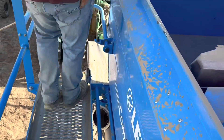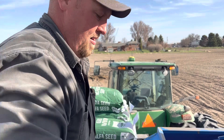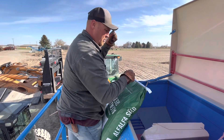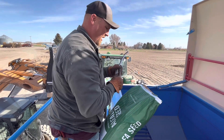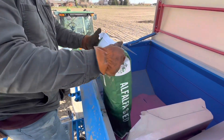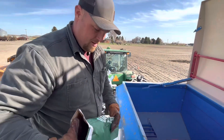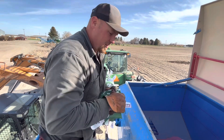So we plant at 20 pounds per acre, so six bags should do just shy of the 16 acres we need to do. We'd rather run out than have too much — we can always just add one bag at a time versus having a bunch left over.